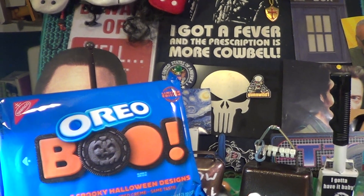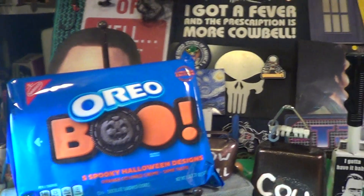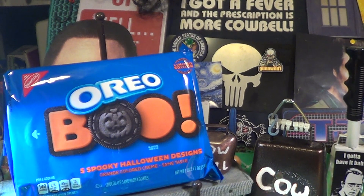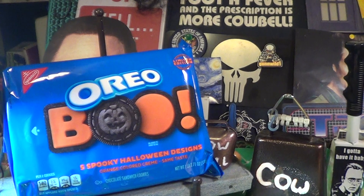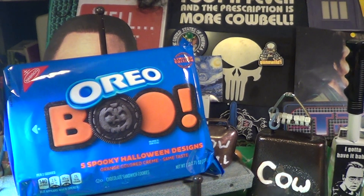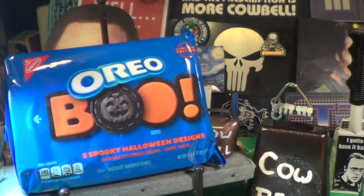Today is a special video and it's brought to us by Oreos — the five spooky Halloween design cookies with the orange colored insides and the same great taste. 140 calories per two cookies.